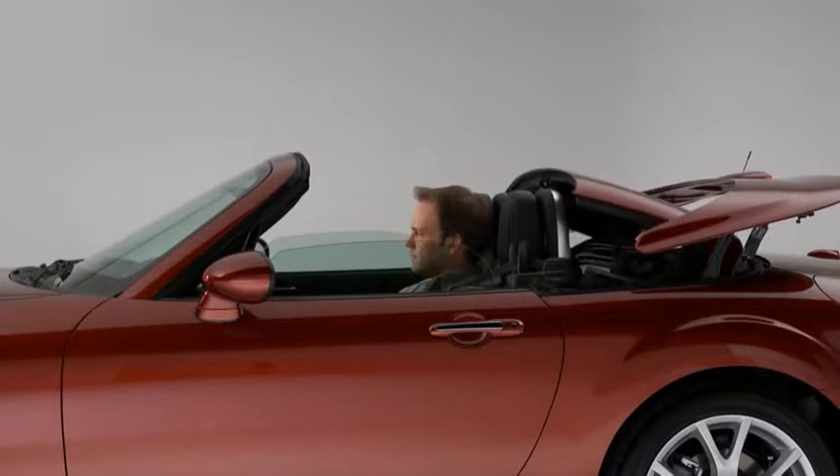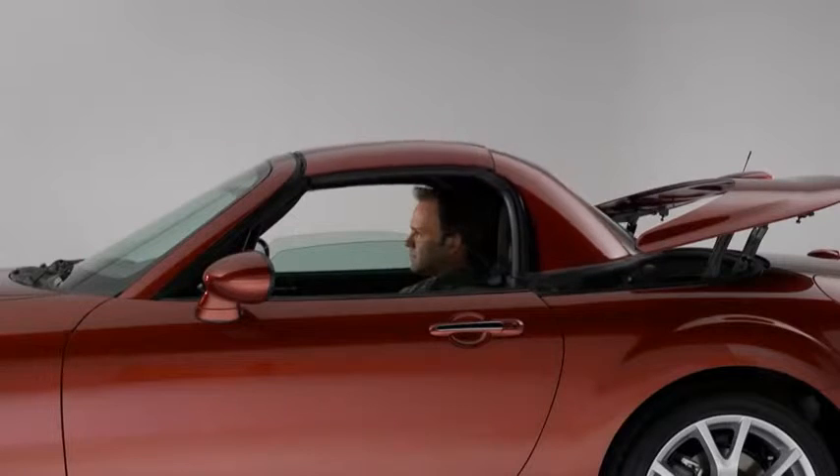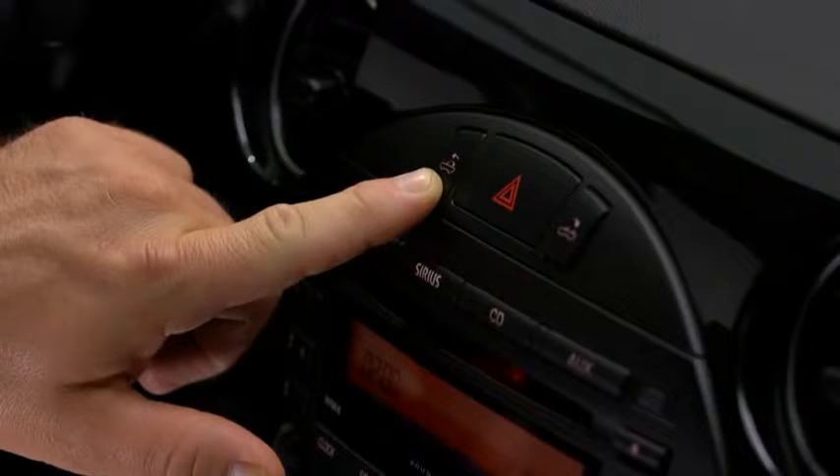When the close button is pressed, a beep sounds and the operation indicator light flashes while the button is held. When the operation is finished, a beep sounds and the operation indicator light illuminates.